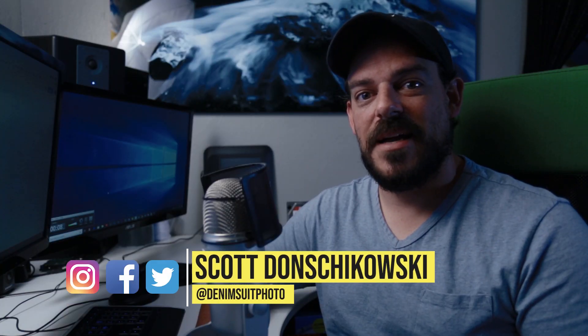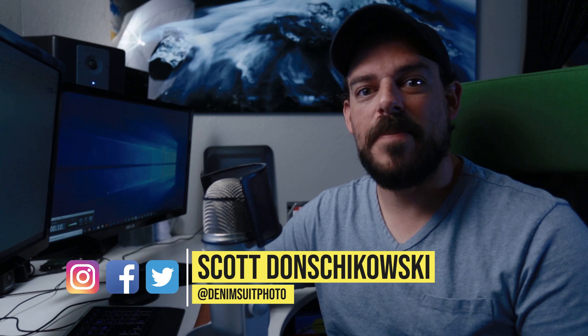Hey guys, welcome back to the channel. Scott here, and today I wanted to share with you how I back up my photos. I've been getting a lot of questions about this lately, with a lot of people asking how I do it and asking for advice on how other people should do it. So I figured it's about time that I make a video on it and share with you exactly how I make my photo catalog redundant.